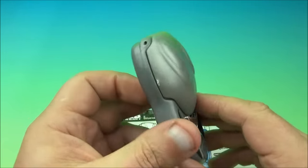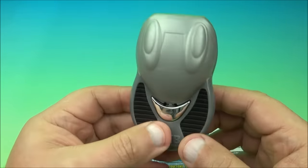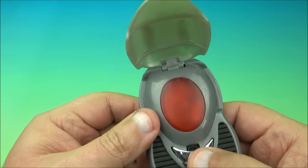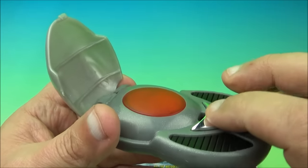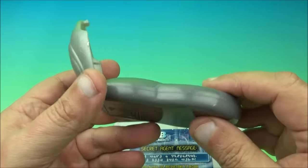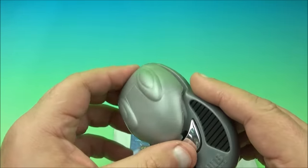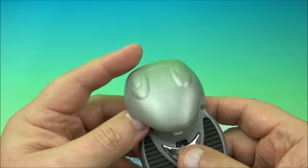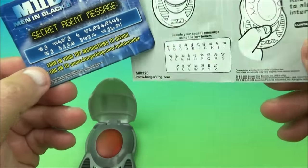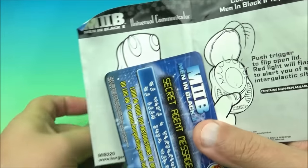Next we have the universal communicator — a little push button communicator. All you do is push this little silver button right here — it kind of flips up, and this is supposed to light up all red in here. It's not doing what it's supposed to because of non-replaceable batteries, and there's no reasonable way to get in there and change them unless you tear it apart. I've messed with these heat seal toys before and it can become a disaster. Unfortunately ours doesn't work. And another little agent ID card — each little instruction manual has a decoder key so you can decode the messages. Very cool stuff. It's the universal communicator.